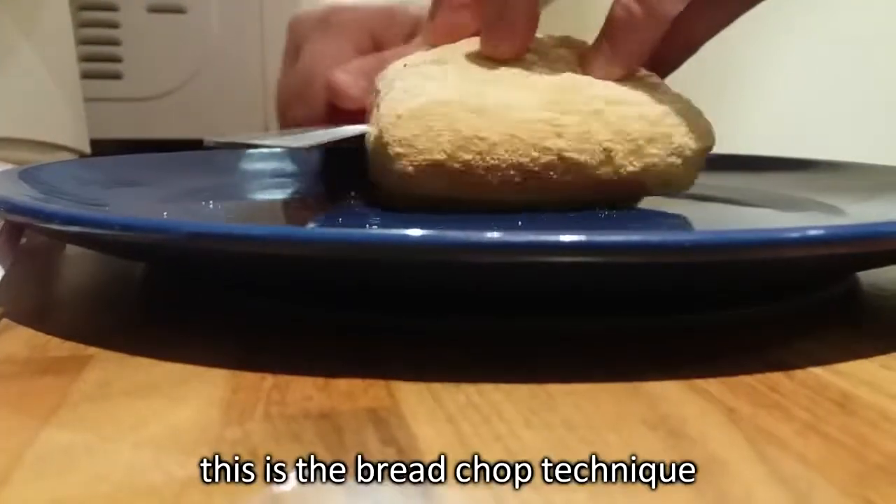Here's our roll. Don't lose it — we need that. Firstly, roll placed. Next, we're going to need the chopper. This is a bread chop.